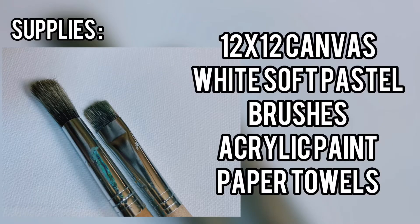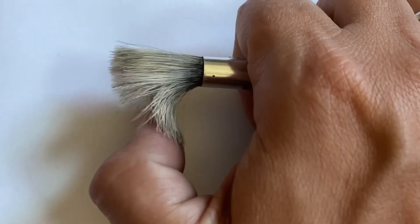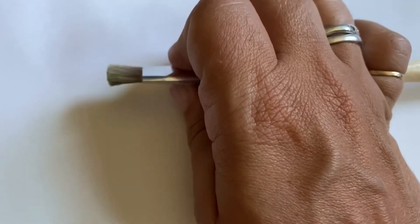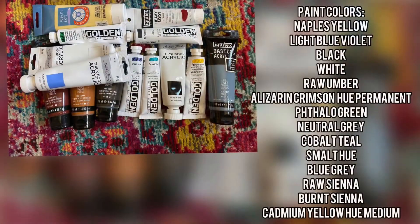You will need a 12 by 12 canvas, a white soft pastel — you could also use a piece of chalk — some firm bristle brushes, acrylic paint, and paper towels. Here's an example of what I mean by firm bristle brushes; you want those in order to have the beautiful dry brushing techniques I plan to show you later. For this painting I only used two brushes; feel free to use as many as you feel are necessary.